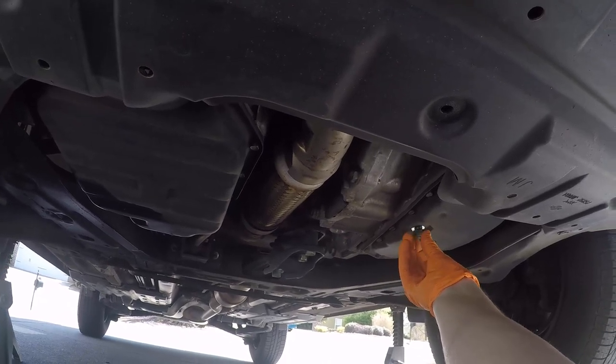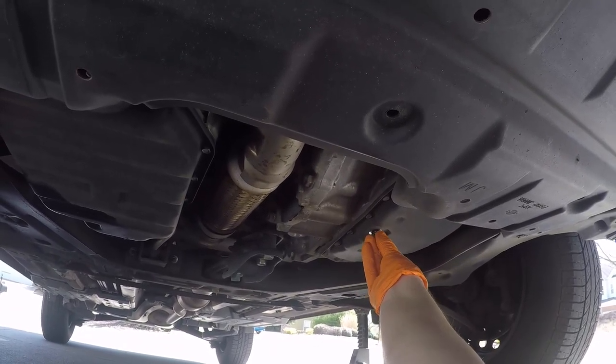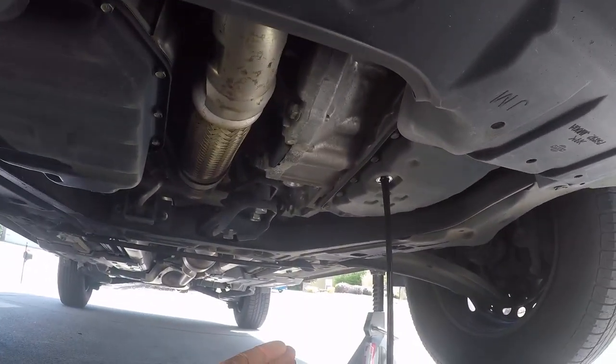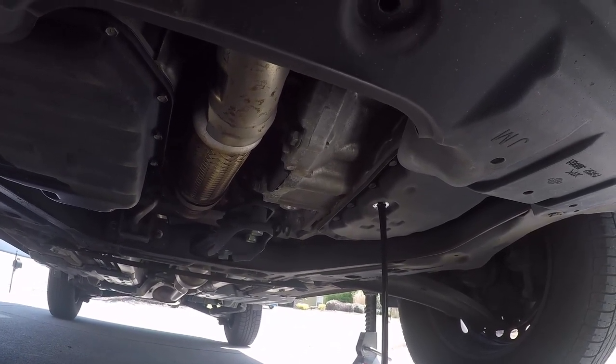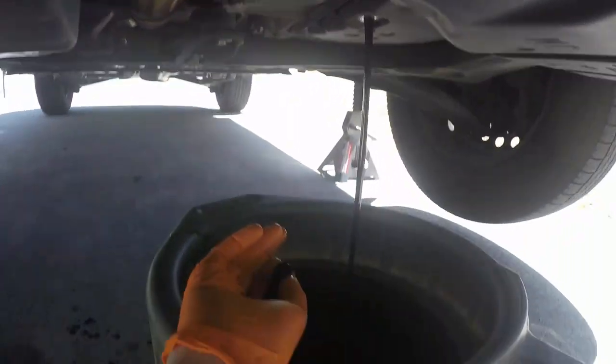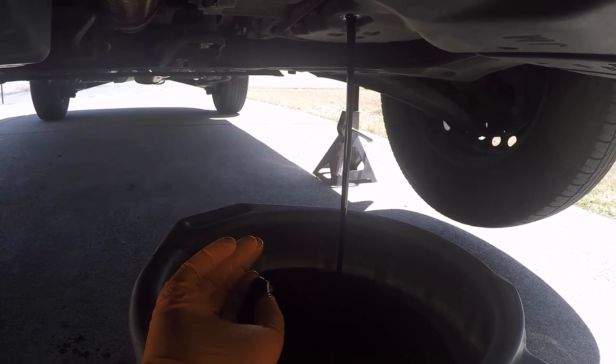He said he has no idea when it was last flushed. The fluid's kind of dark, which figures — the car has like 160,000 to 170,000 miles on it. It's not straight black, so that's okay. Either way, I have a totally empty drain pan so I know exactly what I'm going to pour back in. This is also a CVT — continuously variable transmission. It takes NS2 fluid, so make sure whatever you're using meets the NS2 requirements.